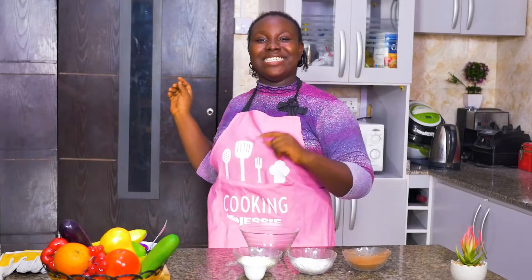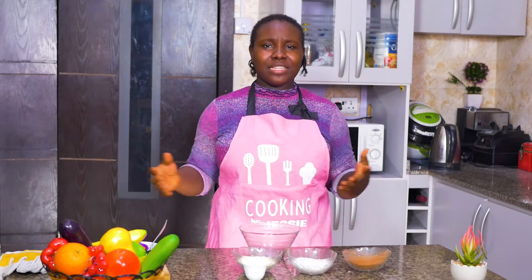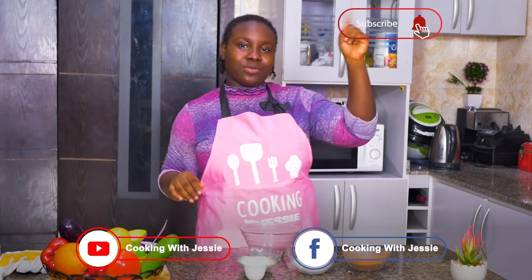That was the grilled chicken kebab video. Give us your comments, your feedback, and tell us how you make yours on all my social media handles. Don't forget to subscribe, to like, and to click the notification button so you can get notified whenever we post something.